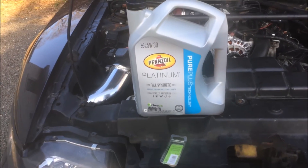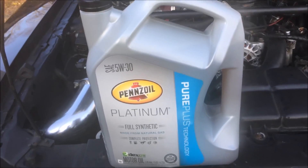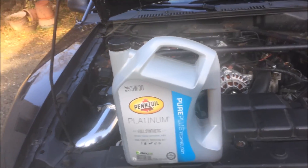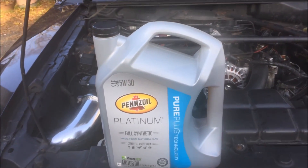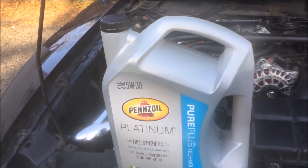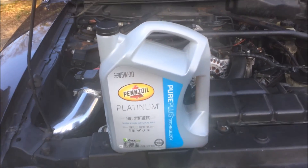I like using synthetic oil, especially Pennzoil. I used it in my old Ford GT too. The car came with a synthetic blend anyway, but I went full synthetic and I like the Pennzoil natural gas formula — apparently it gives you benefits. I just like the oil. Sponsor me, Pennzoil.